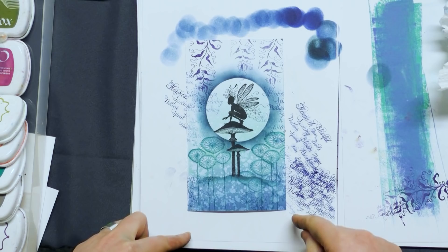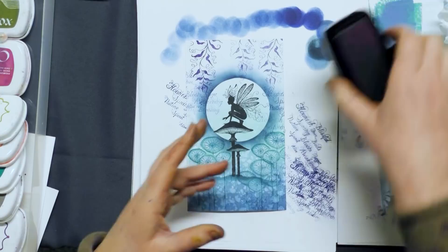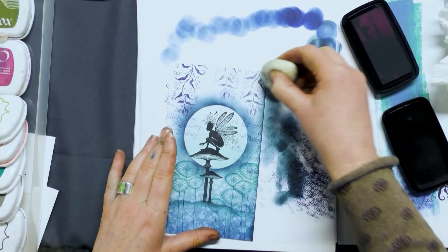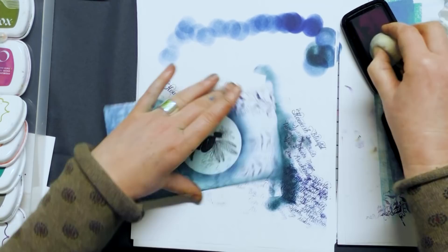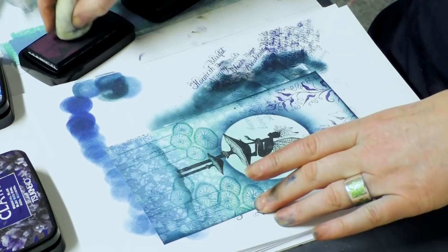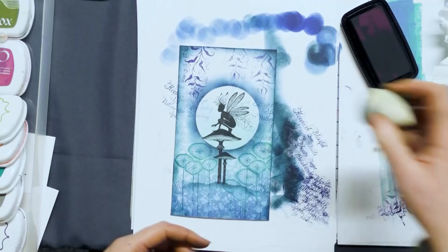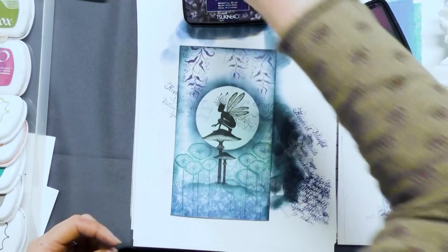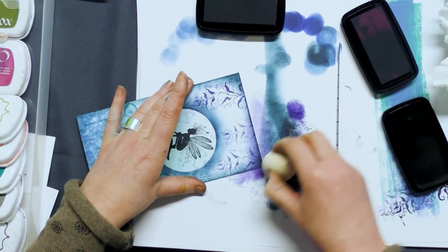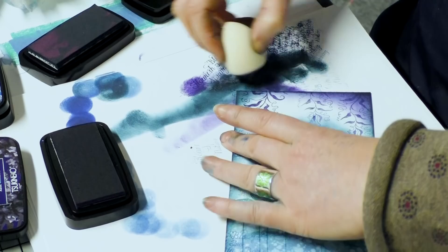I'm going to go around the edge of the card now using a deep colour — we'll go back to Twilight, just to bring in a little bit of depth. This pulls your eye into the centre. I might even go for something a little bit deeper again — this is Medieval Blue. I'm going to use that at the top here. It's quite a purple-blue but it gives a really nice tone.